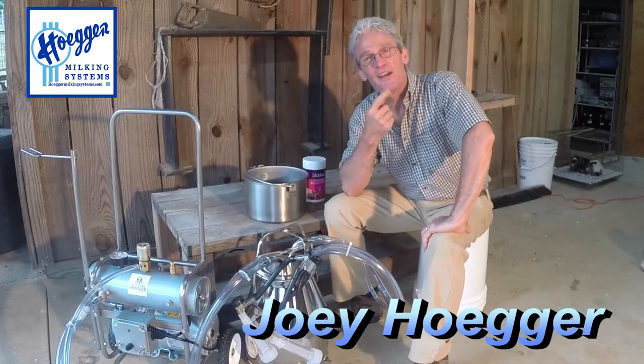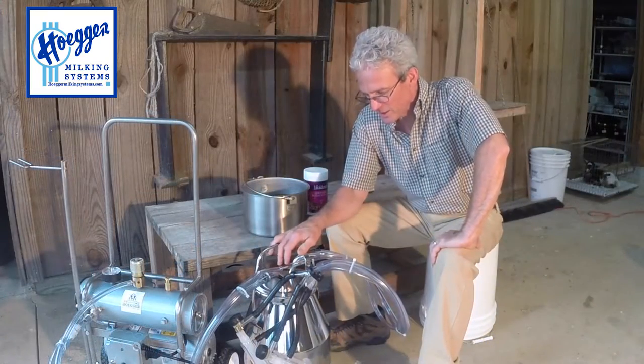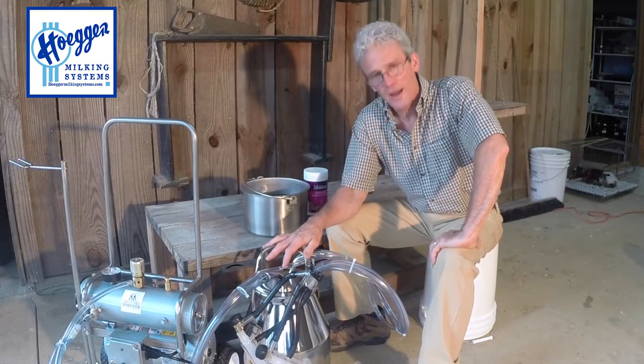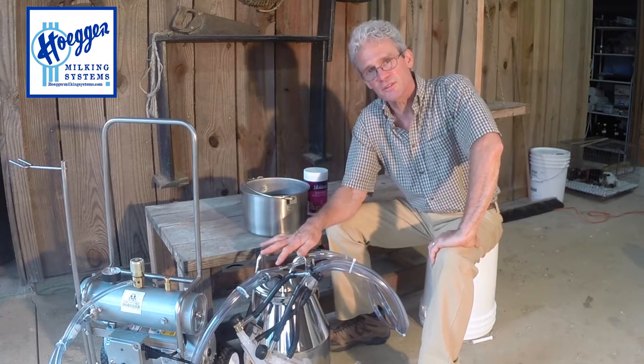Hey! Joey Hager here. Thank you very much for your interest in our products. Today I'd like to demonstrate our 35 pound pail milking system.